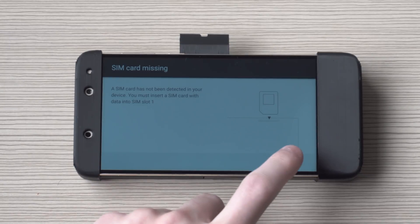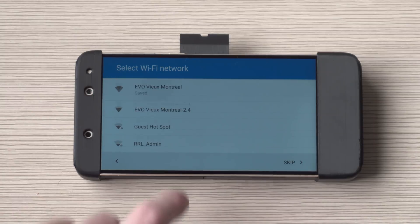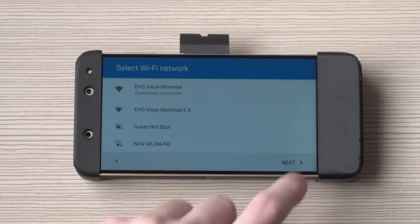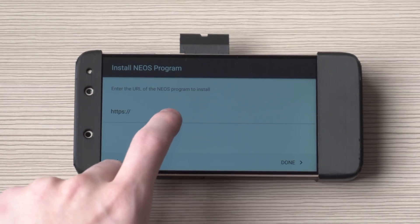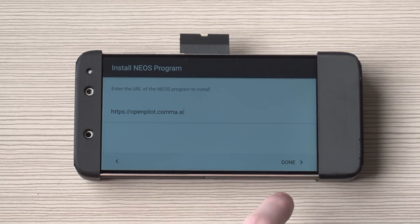At this point you can also insert the SIM card, or you can skip that if you don't want to have a SIM. Next you're going to want to set up your Wi-Fi network to install OpenPilot and then type in the URL for OpenPilot, which is openpilot.comma.ai. Press done, and done once again.